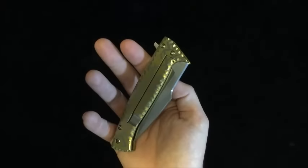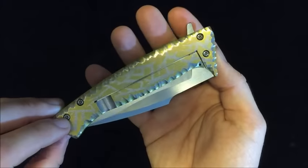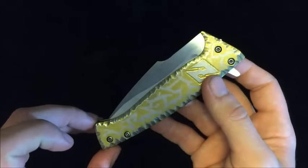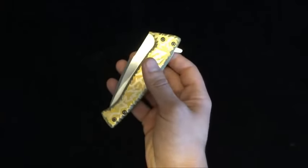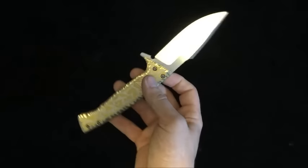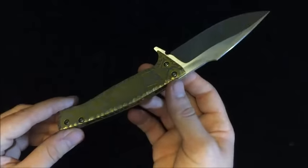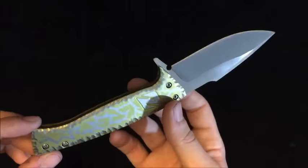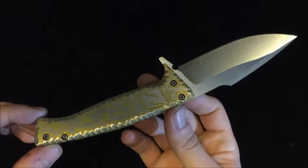I want to go over a little bit more about the knife. Basically it's a full titanium frame lock flipper, and I mean flipper — when you press this tab back here it flips open and deploys.